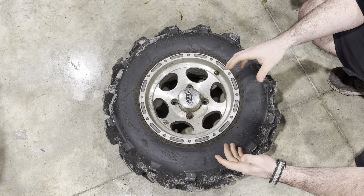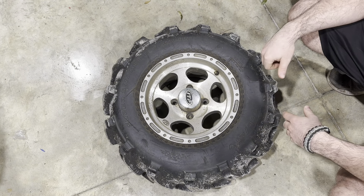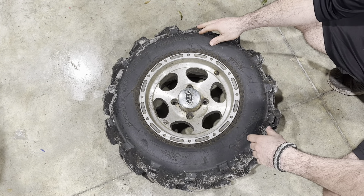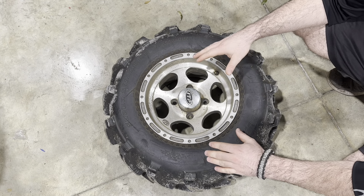It's got a pretty thick sidewall, so it's not like a car tire where it goes completely flat. I'm going to get these tire tubes in there so we don't have to worry about any issues at all — so we're not wearing out our tread or the sidewall.